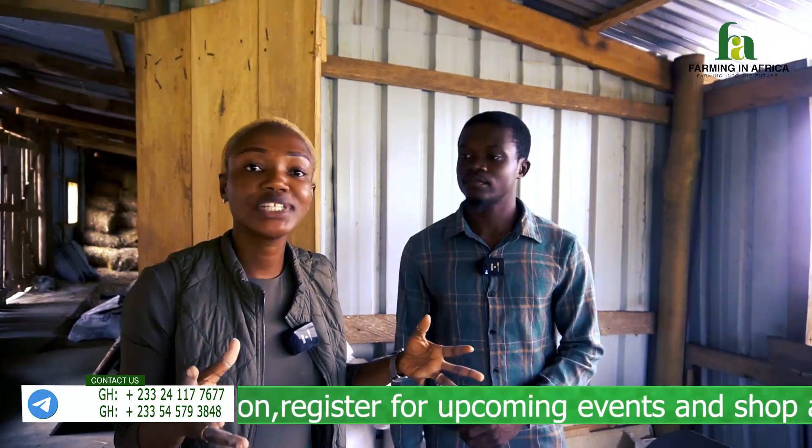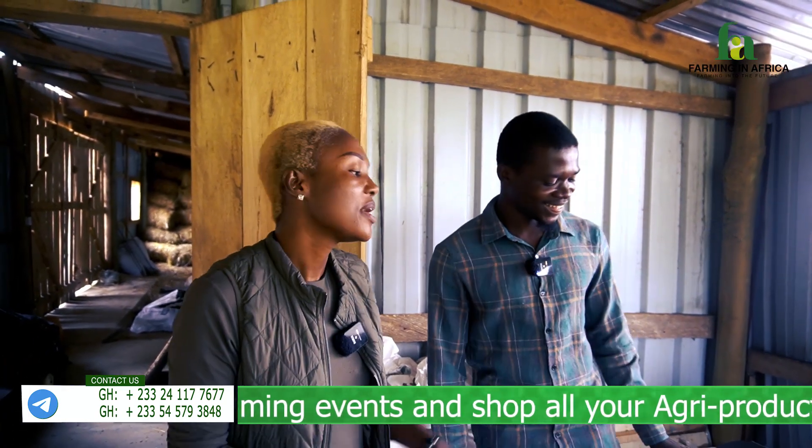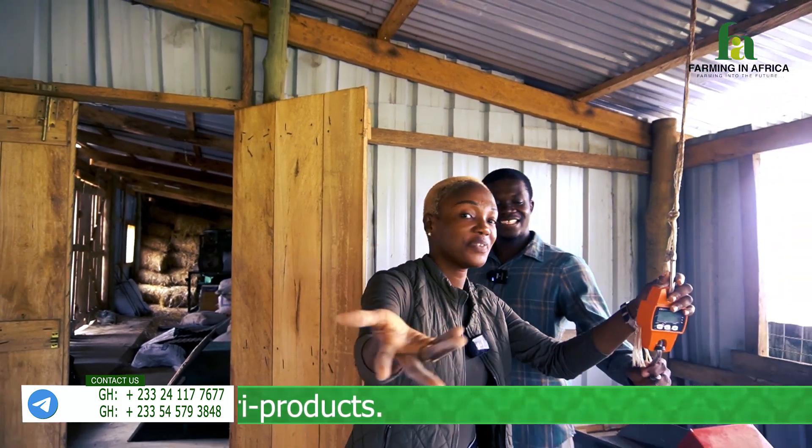You need the chaff cutter because you need to avoid wastage. The seasons vary, but especially in the dry season, the last thing you want to do is waste your feed.